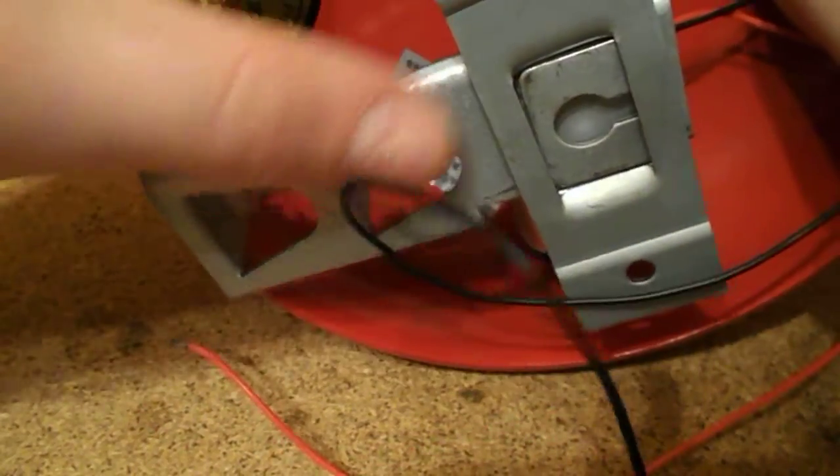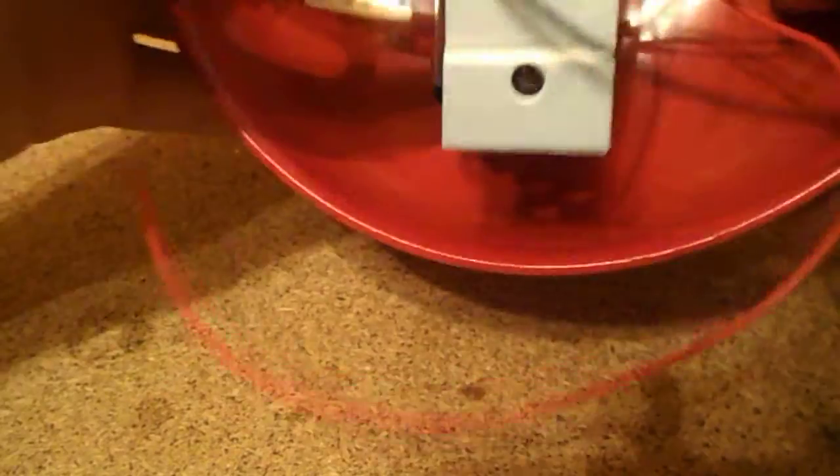It had a little screw with a little sticker over it. I wanted to fiddle around with it and take it apart, so that screw I took off and put in there.